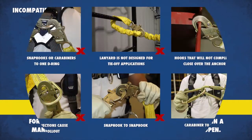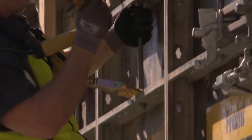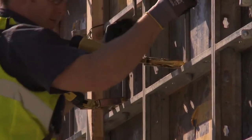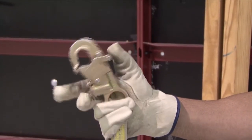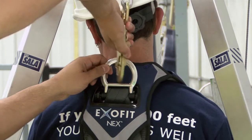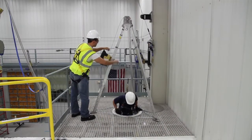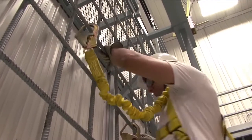Always check with the manufacturers to make sure the connections you make are compatible. All snap hooks chosen for fall protection or rescue operations should be simple to operate with user-friendly one-handed operation, even when wearing large gloves. Workers should always make sure they achieve positive connections between components of their personal fall arrest systems, especially when visual confirmation is not possible — for example, attaching a snap hook to a D-ring on the back of a harness. All connecting components and assemblies must have a minimum strength of 5,000 pounds, even those used on shock-absorbing lanyards.